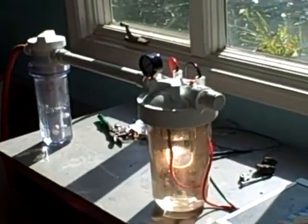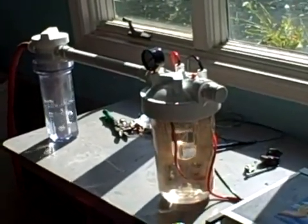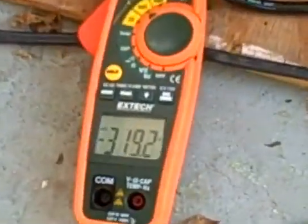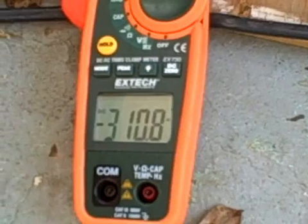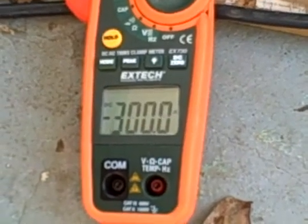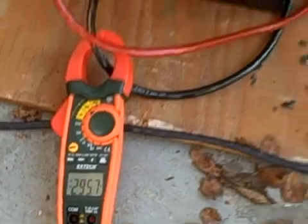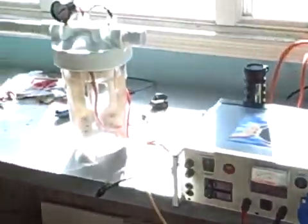Instant hydrogen being made. Three hundred — three hundred amps being pushed back into the system from the cold fusion.